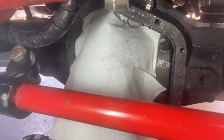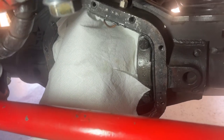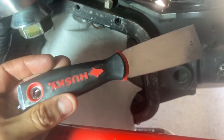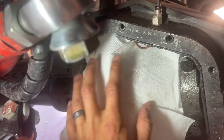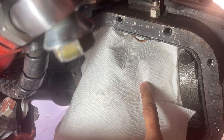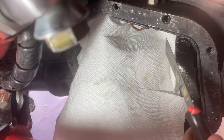Let's get back to the diff covers. Something I do when cleaning the diff mating surface is use what's called a gasket scraper - nothing fancy, this one's just made by Husky, you can get it at Amazon, Home Depot, Lowe's, any of those. I tuck a paper towel over the top of the center section just to make sure whatever falls in doesn't go somewhere I can't get it out, to keep the inside of the diff as clean as possible. Let's get to scraping.